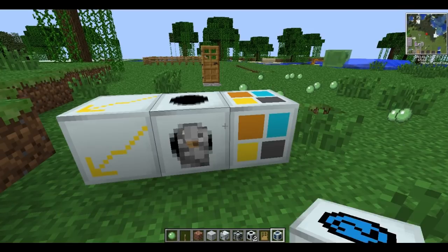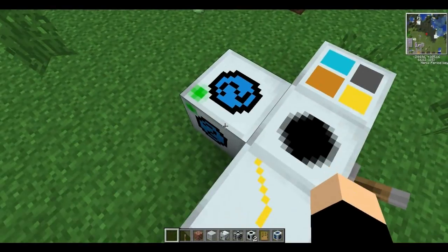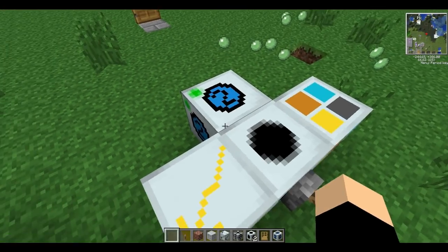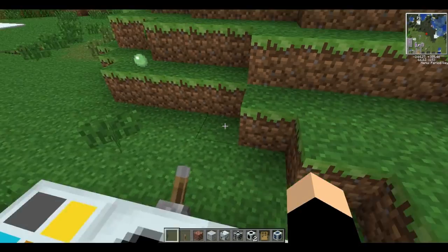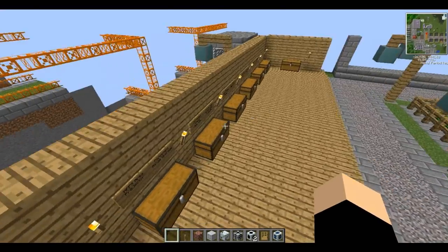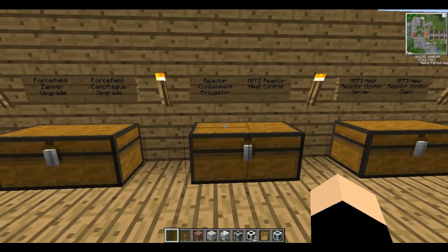The final upgrade we made is the underwater one. It doesn't have any special right-click properties - it has to be connected to a projector. Basically, if you don't have one of these, water will leak through your forcefield, but with it, it will make sure the water stays on the outside. There are a few other upgrades like a block cutter one and others, but they're not really amazing and they're used in the same way.